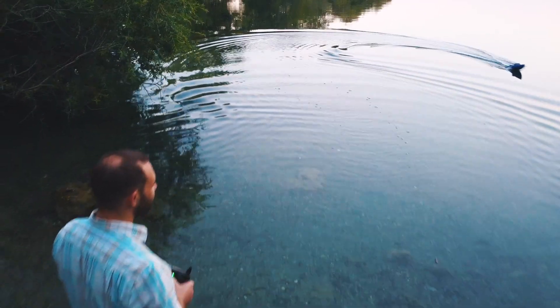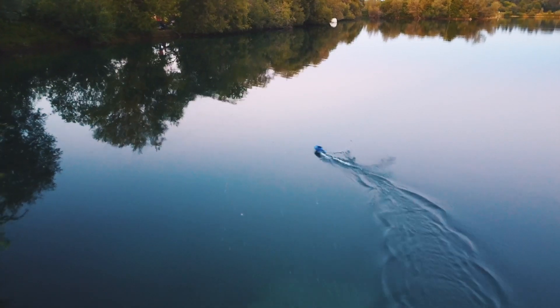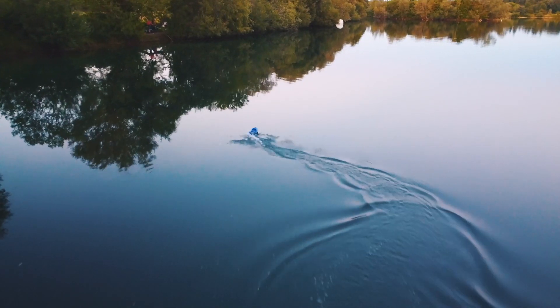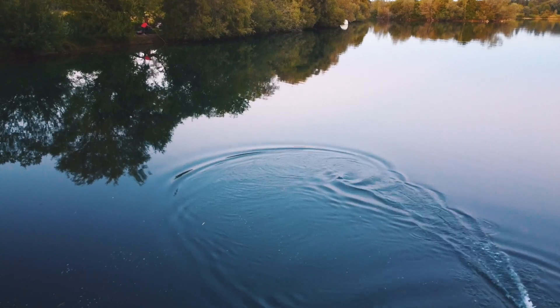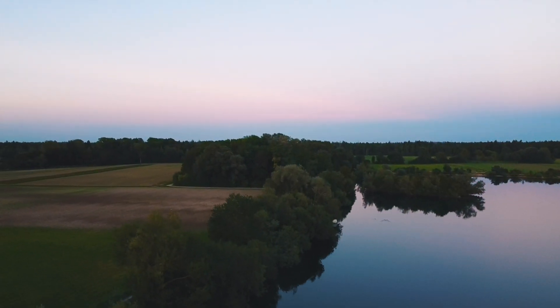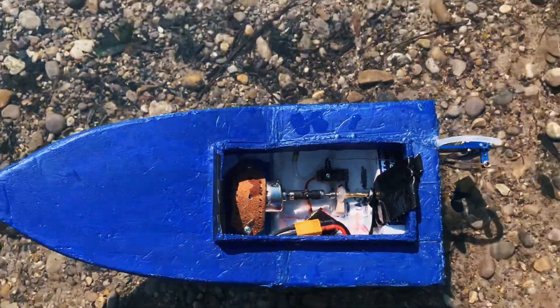The limitations of the foam were that it couldn't carry too much weight, so I couldn't load the boat to get deeper into the water. At the same time, the jet drive with all of its vibrations was definitely too strong for the foam to not break. So I decided to drop my plans and remove the jet drive. For this boat, I decided to add a normal motor and adjust a normal propeller drive.